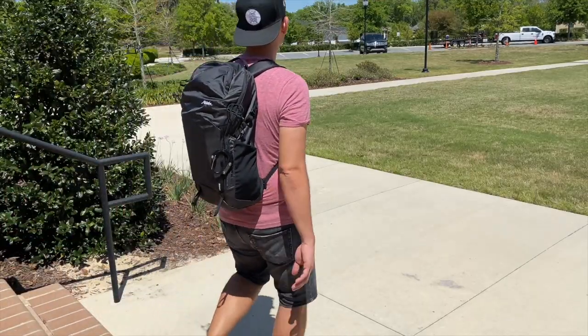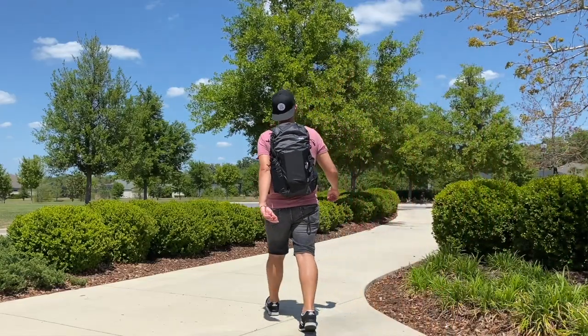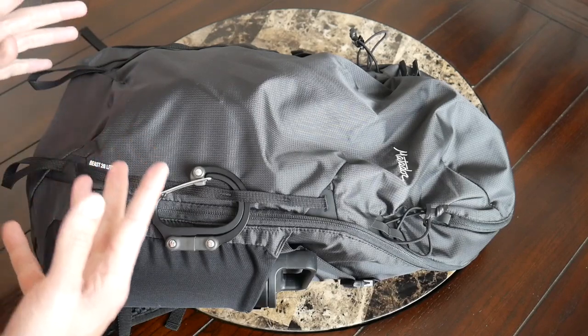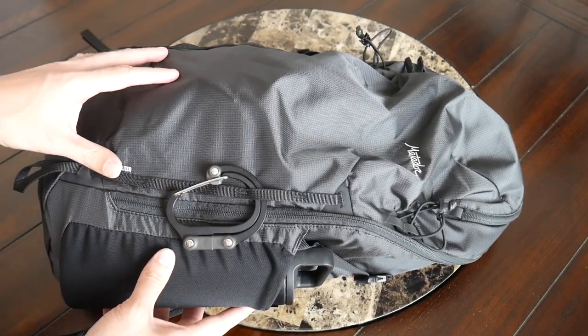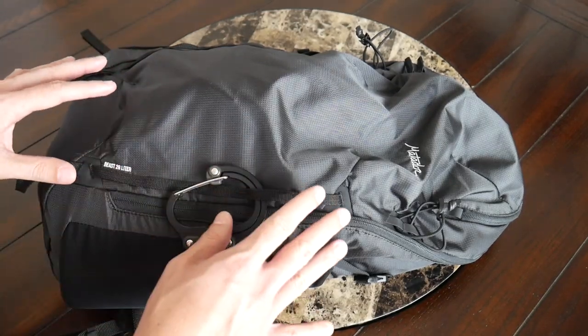To me this reminded me a lot of something like the Able Carry Daybreaker or even the Evergood CHZ22, just with a few rows of webbing on the outside and some extra functionality. It still looks nice in my opinion, particularly in this all-black color — it just gives it a little bit more of a sleeker vibe.